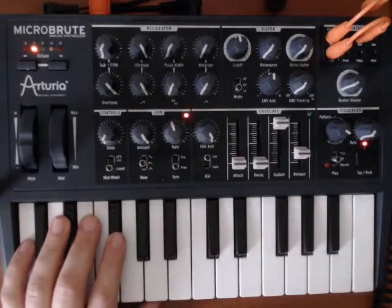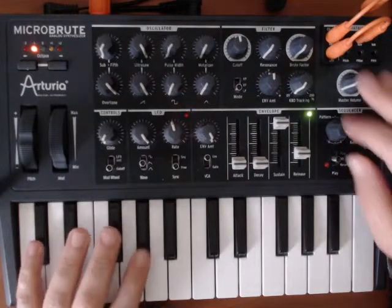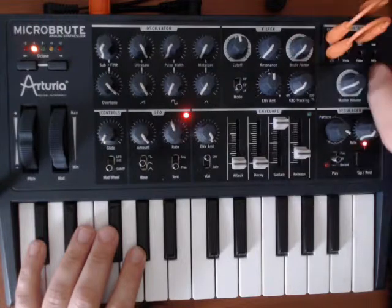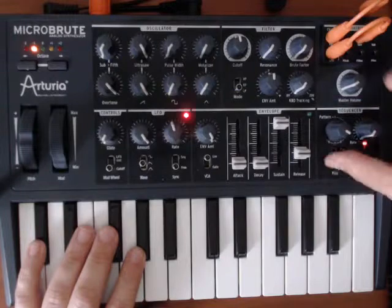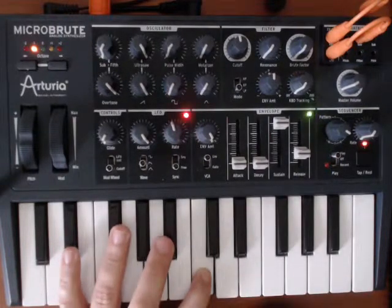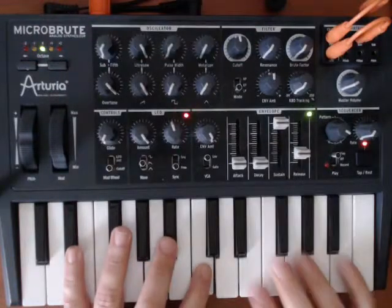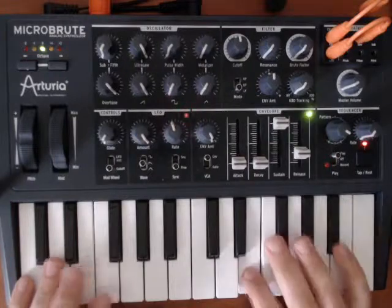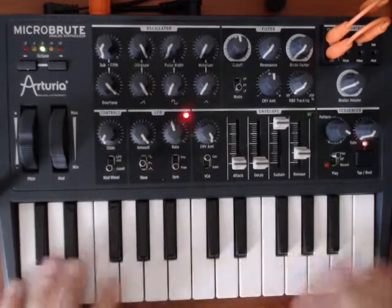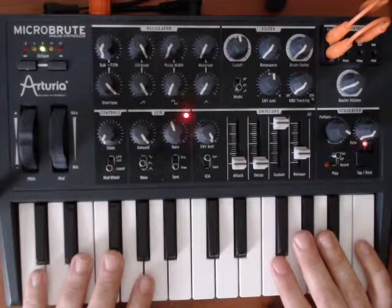I think that's pretty good for kind of just an overview of the MicroBrute. Like I said, this is just scratching the surface — there's a lot more that we can do. We haven't gone into the resonance, the brute factor, automating more than just one thing. What I have here is basically just a tone to syncopate — if I had a beat going, basically just to test out sounds and noises and get an idea of a song I wanted to do. I hope you've enjoyed it — let me know if there's any questions.